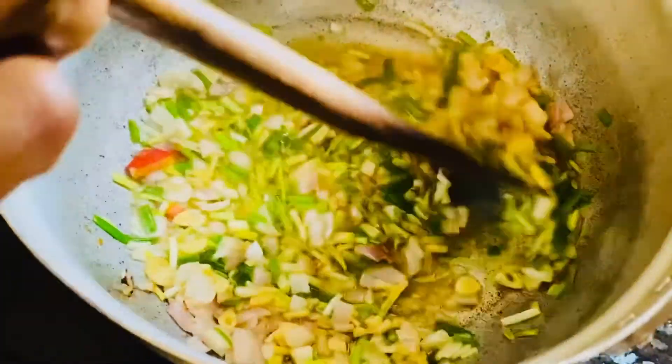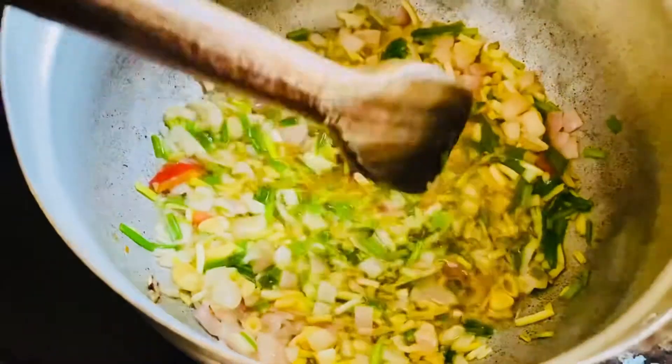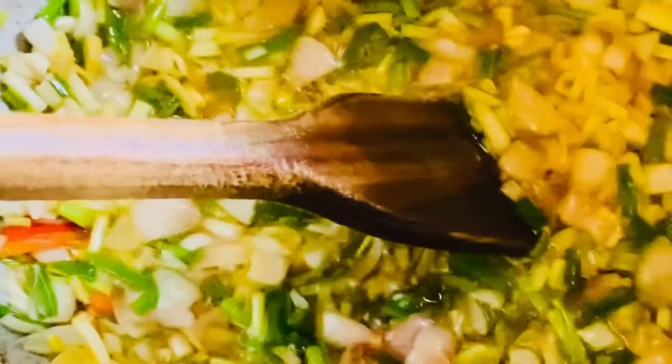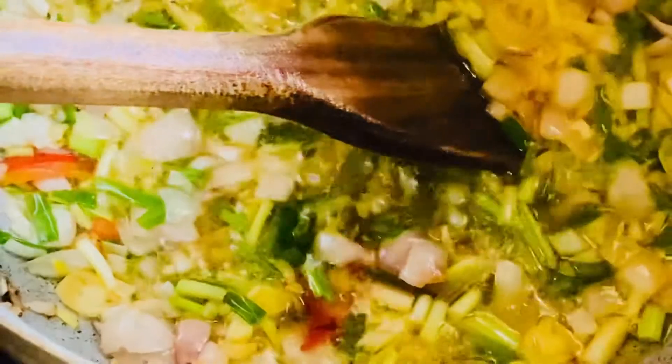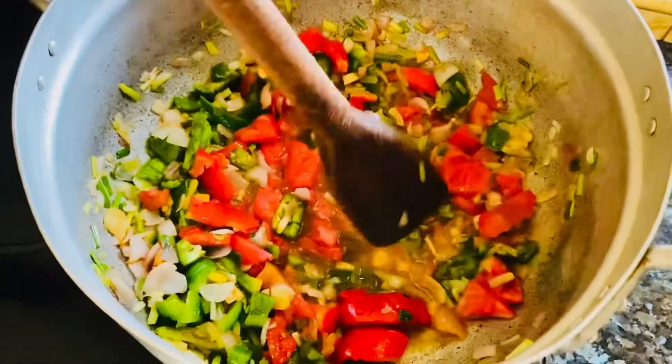Now all of our onions, scallions, and garlic are being sautéed — you can see right there that they're becoming translucent and beautiful, and the smell is just so awesome. I'm going to add in the tomatoes and the peppers, and once I put that in, I will add the fish.